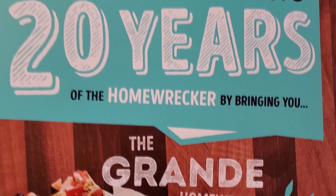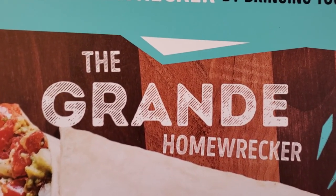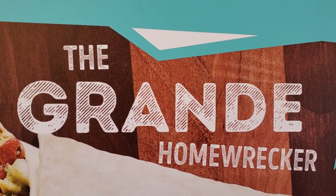Moe's Southwest Grill has just launched a one-month promo. It is the Grande Homewrecker. It is two times of everything you're used to in the normal Homewrecker. So we're going to take it out of the bag, and I don't know if you are ready to witness this.